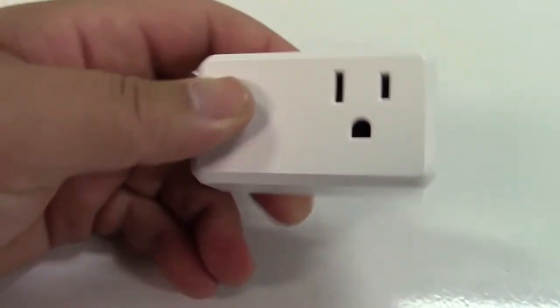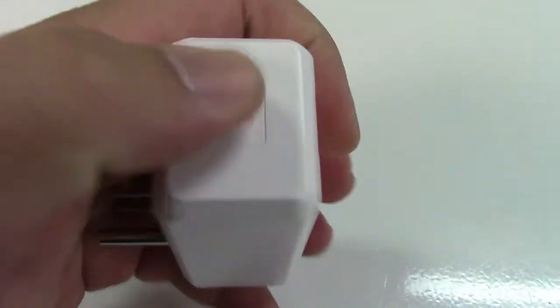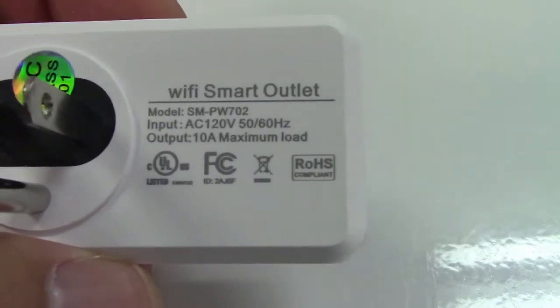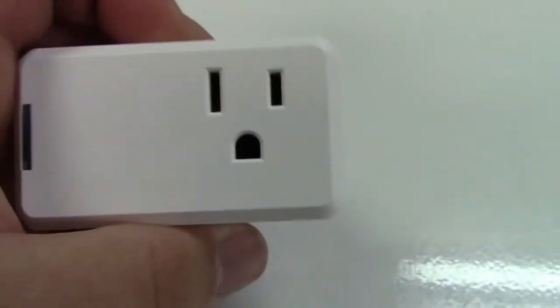Here it is — it's about three inches across. There's a light on it and a power button on the side, plus your regular plug. It says here that this will handle up to 10 amps maximum load, so it will control lamps and other small appliances without any problem.